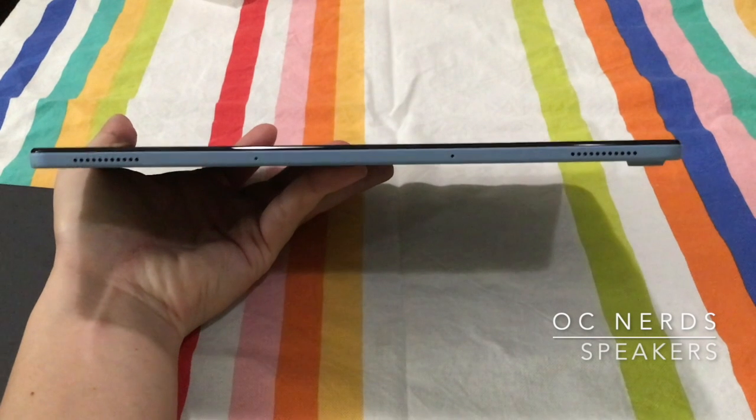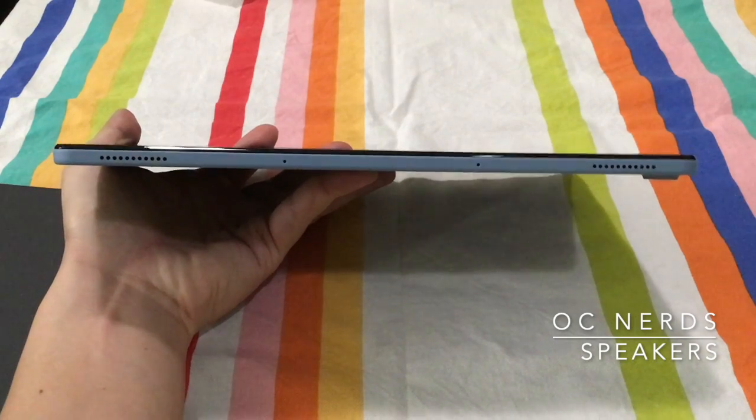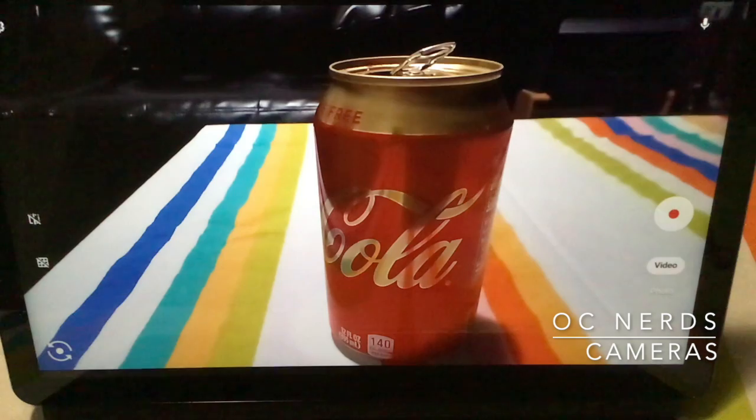Let's take a listen to the speakers. A little tinny, but it sounds better in person. I briefly used the rear-facing camera — it looked pretty decent, as you can see.